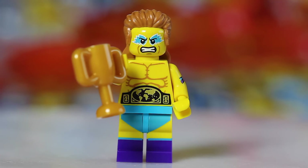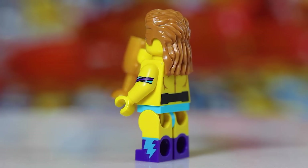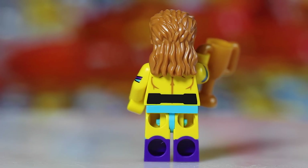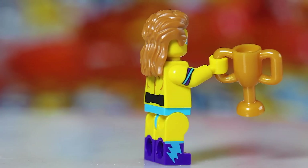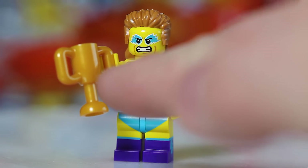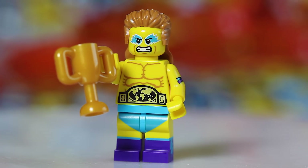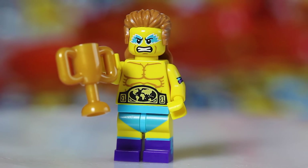Next up we have the Wrestler — the Champion Wrestler — and he's a very easy minifigure to find in the pack because of this trophy. It is very easy to feel in the pack. I never usually recommend feeling for hair pieces, but he's got that long mullet, so that's a pretty easy thing to feel for as well. The trophy is really the only accessory in the pack and is very easy to find. You find that trophy, you know you've got the Wrestler.